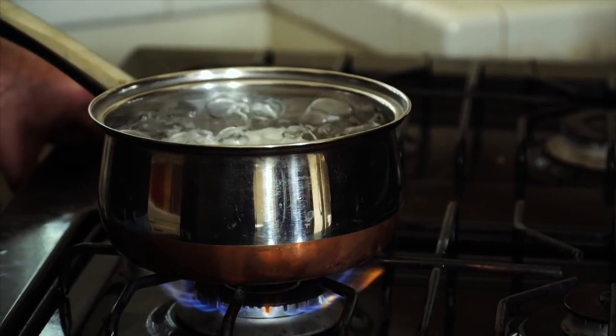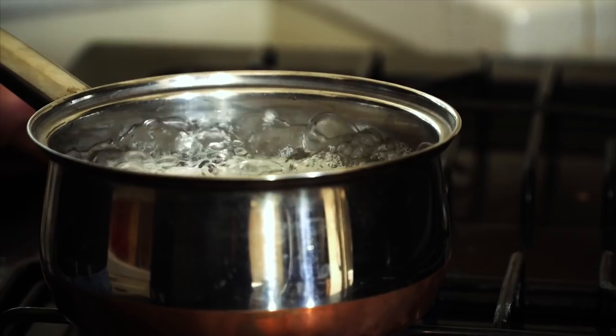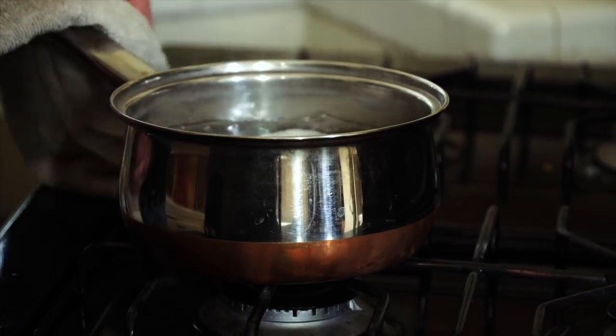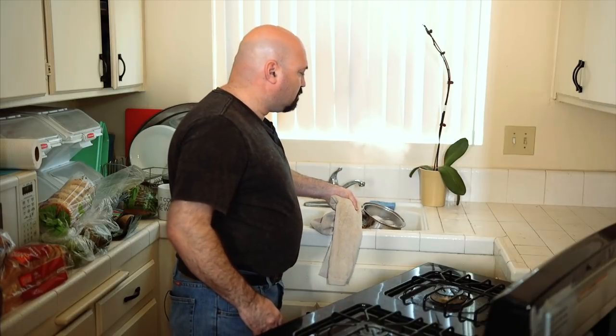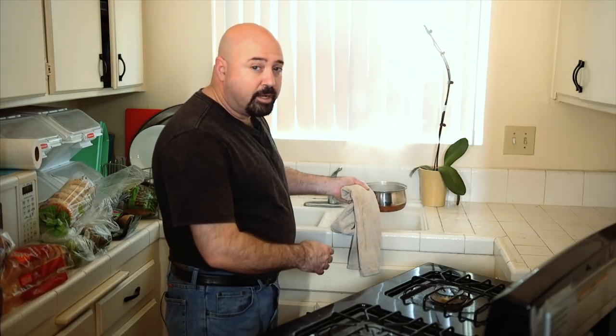The water has just come to a rolling boil. From this point we're going to let it cook for 11 minutes. Once it's done we'll take it off the heat, dump out the hot water, and cover it with cold water to halt the cooking process and let the eggs cool a little before we serve or shell them for another recipe. We are now at the 11-minute mark, so we're going to cut the heat, dump the hot water, and begin to pour in cold water to cool the eggs and halt the cooking process.